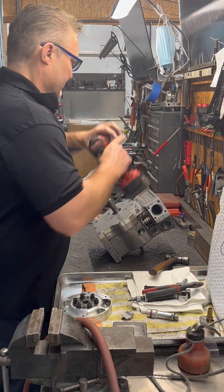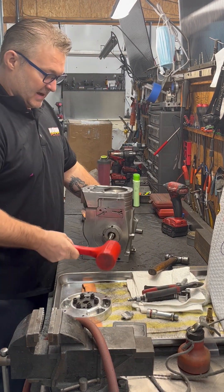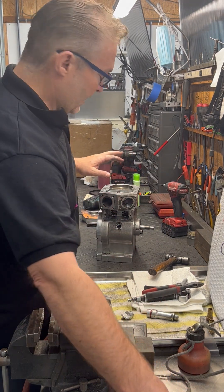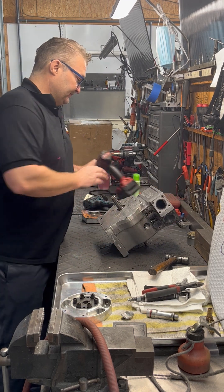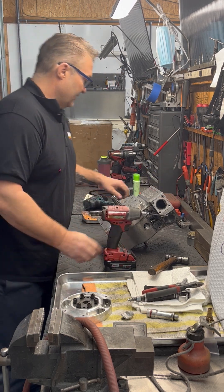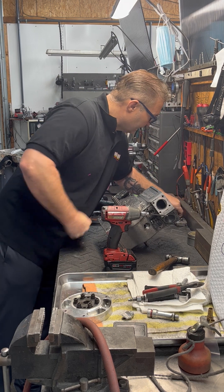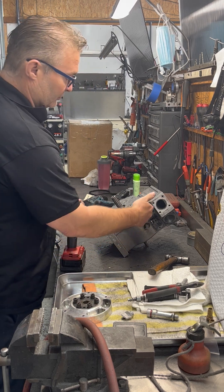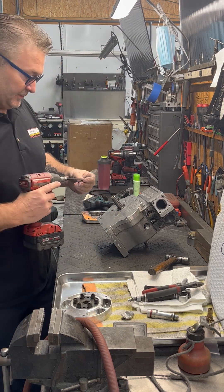All the side cover bolts came out. Now to get the side cover to break loose, most of the time I'll tap on this side of the crank and it'll pop that cover off. But this motor has a broken crank, so that is not going to work. On all of our motors we take and drill two 10-24 holes on the side cover, and the reason for that is so that we can push it off without driving a screwdriver in here and marring up your case.